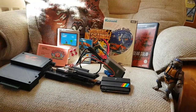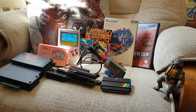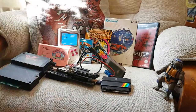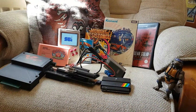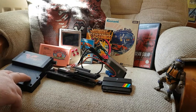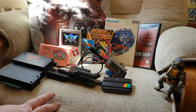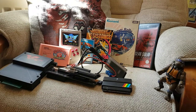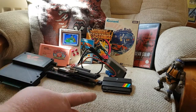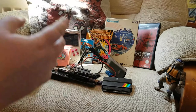You can also get EverDrives for various systems — I have one for the Amstrad CPC and even my Atari ST. You plug in your memory stick with all the games loaded and away you go. I also have it on the Amiga, though I didn't bring that with me today. WHDLoad is another good option for the Amiga — you put everything on an SD card inside and scroll through menus on screen to click and launch your games.